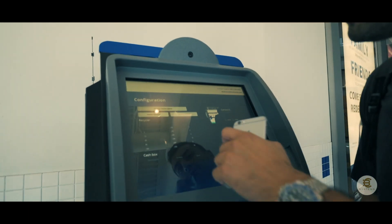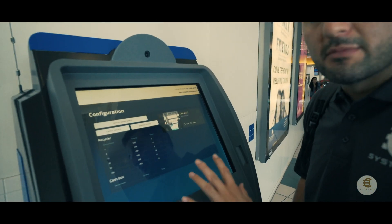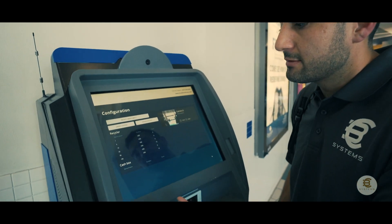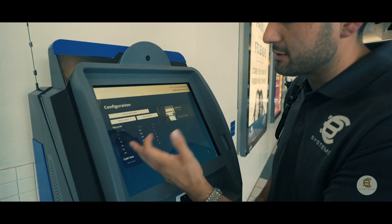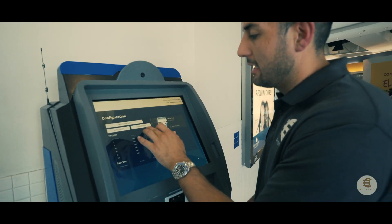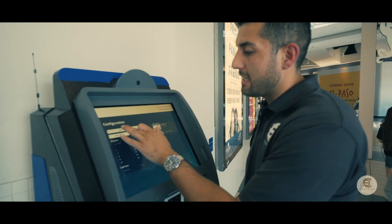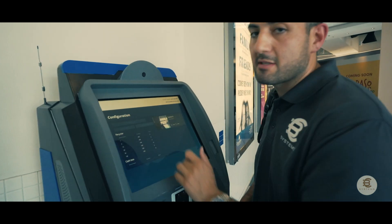Now we're going to go ahead and hit 'Initiate Smart Empty.' This screen is the machine configuration mode. This will tell us how many dollar bills are in the machine and of what type. It'll also allow us to do a payout and other things. I'm going to go ahead and hit 'Initiate Smart Empty.'